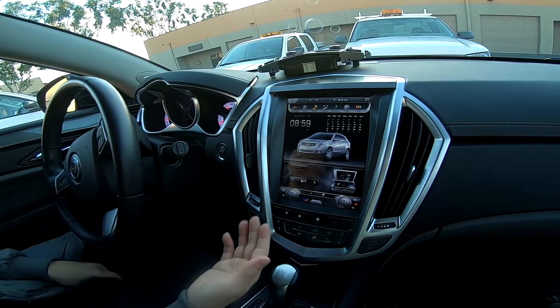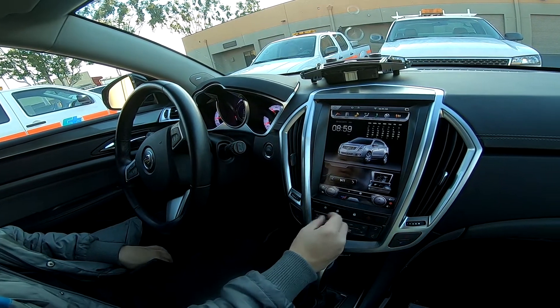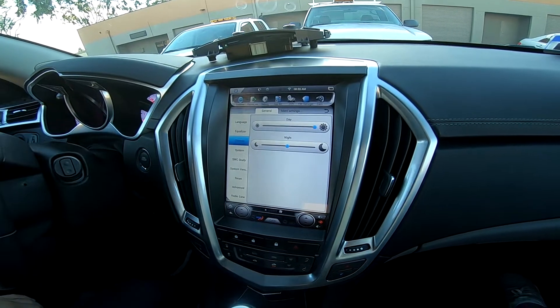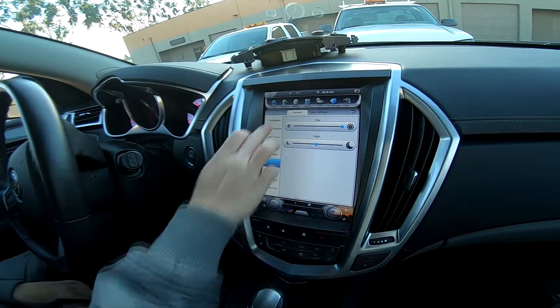Aside from that, everything is pretty straightforward. Steering wheel controls work, backup camera works. It has its own GPS antenna connected to the back, somewhere inside the car. We do recommend routing it to the rearview mirror. If I go to GPS monitor—